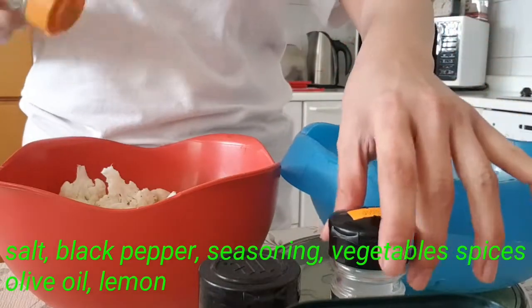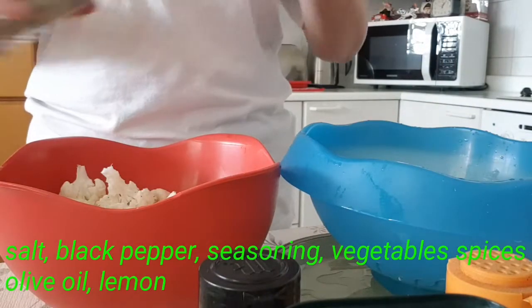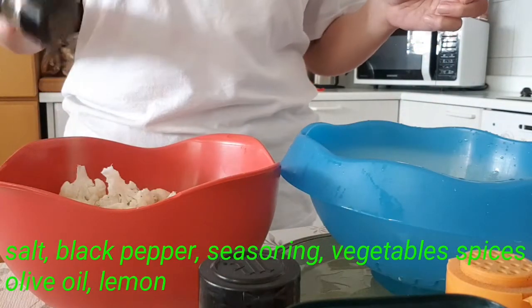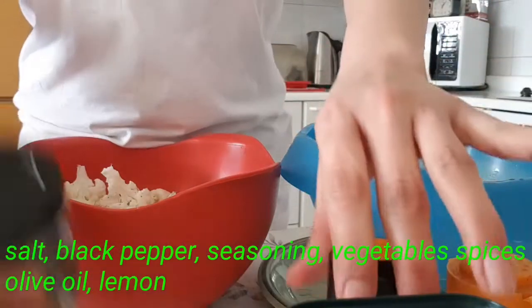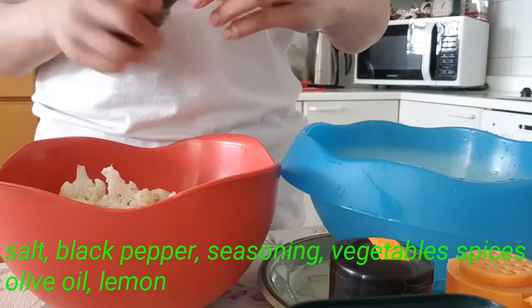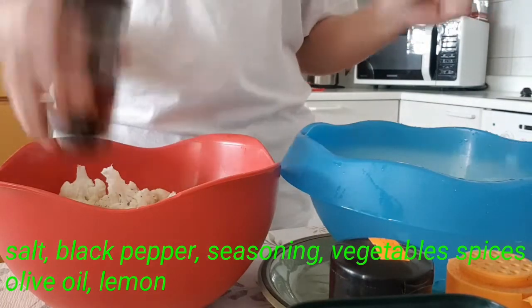And then we have black pepper. Cherry flakes — it's optional only. It was done with the chili flakes.